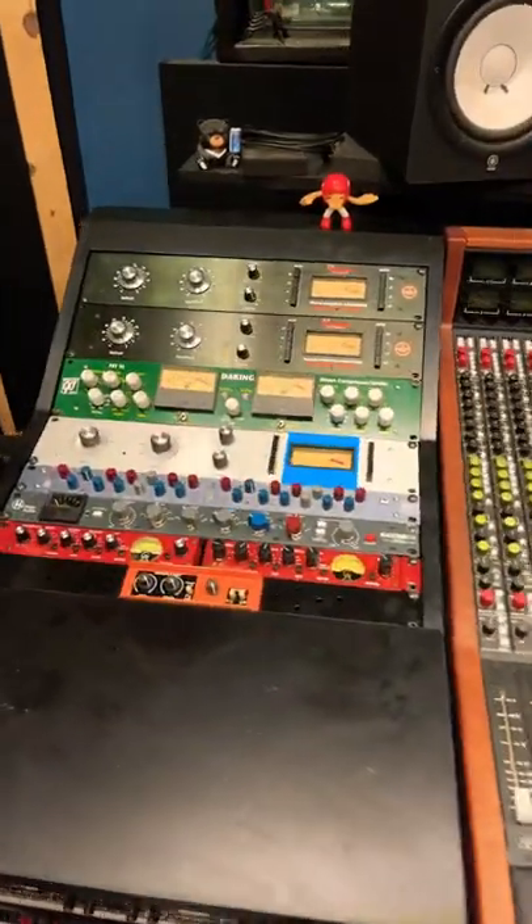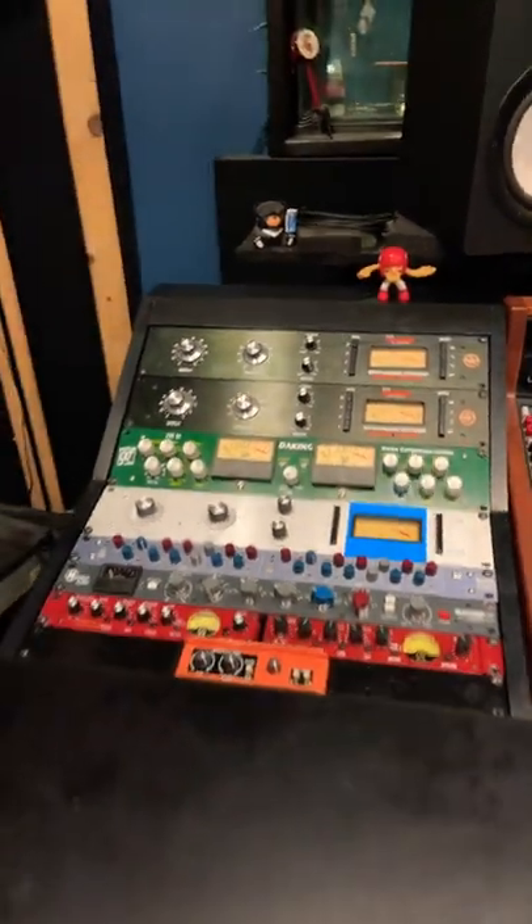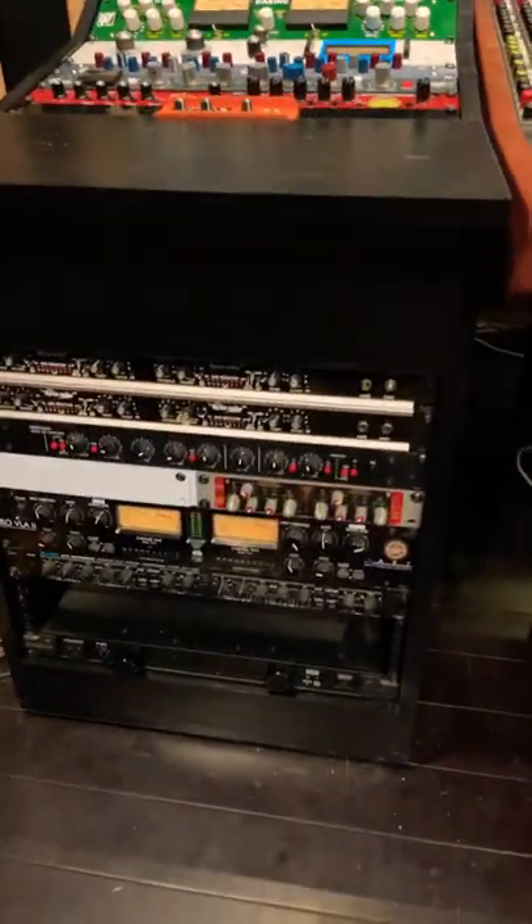My next step is actually going to be wiring up all the power cables and getting that clean. But let's take a look at the racks real quick. Here's the rack on the left. I have another stereo ecstasy coming — this will be what's going to be down below.